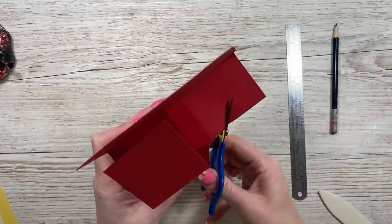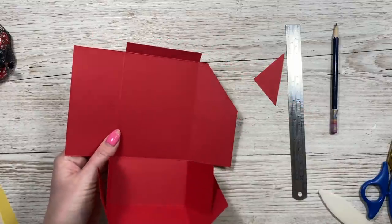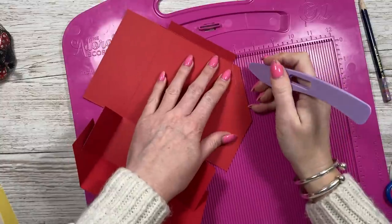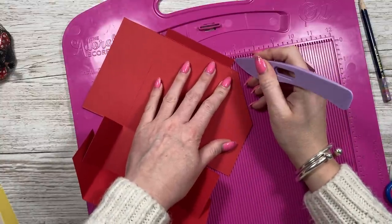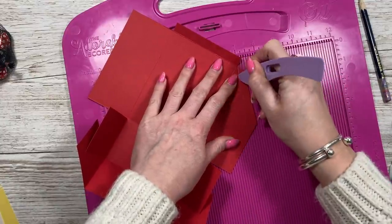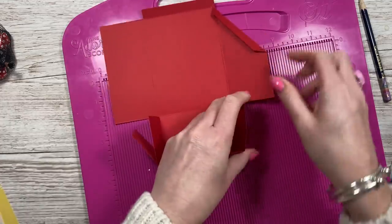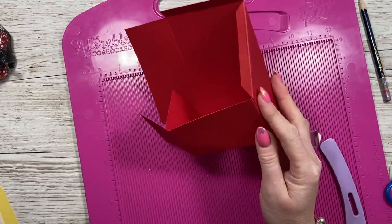Cut about half an inch up from that pencil mark, right across. Then grab your scoreboard again and score down that pencil line - pop it in the seven-inch track to make sure it's where it needs to be. Then rub the pencil line out if you want. When you fold that over and bring everything back around, we've now got our tab inside.